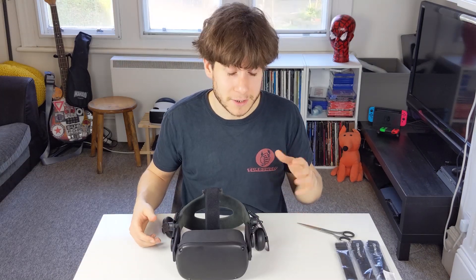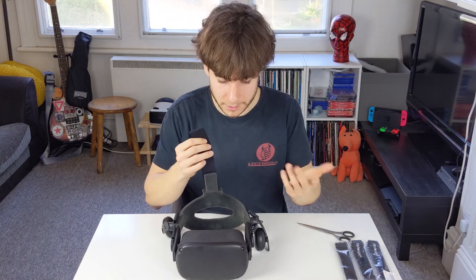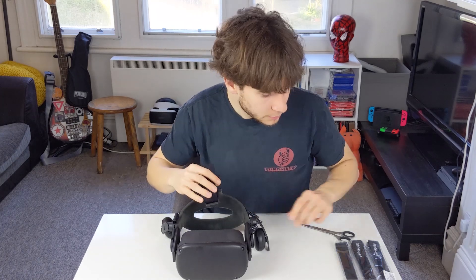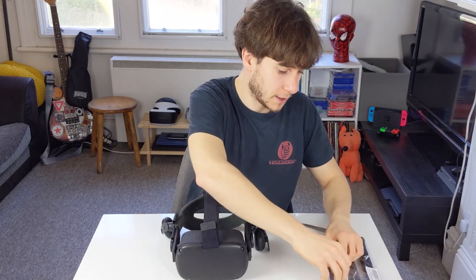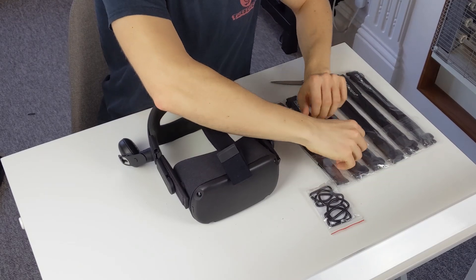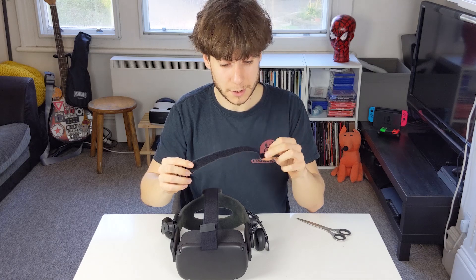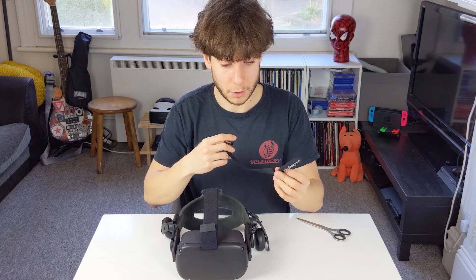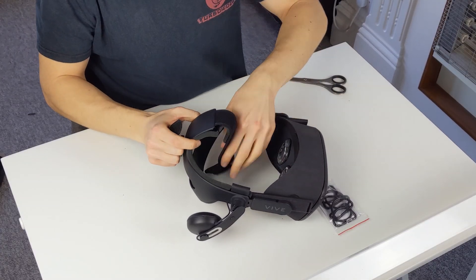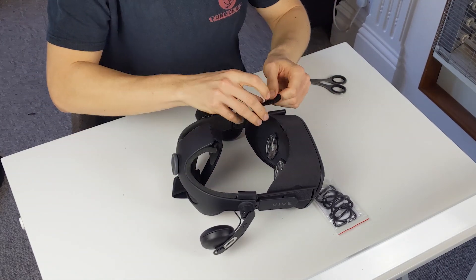The next thing we have to do is take our cable ties and make sure that the over-the-head bit is going to fit comfortably and snugly on top of our heads, otherwise it's just going to fall off around your neck. Like I said before, you need a one-inch cable tie. We are going to thread the top hard Velcro bit through.